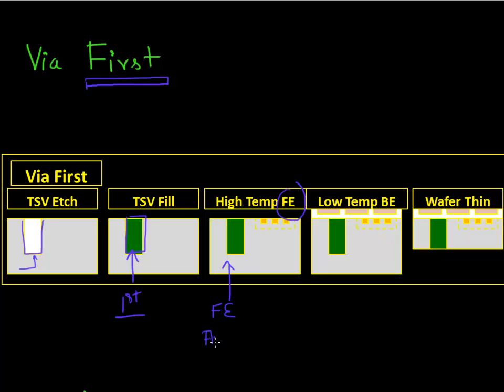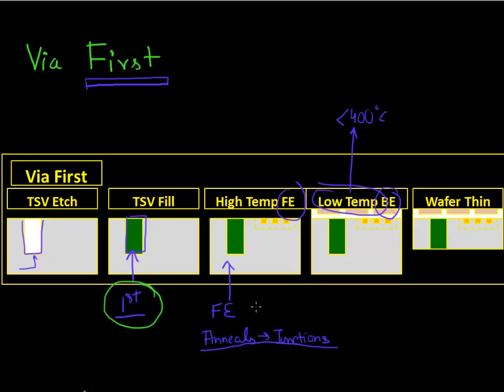Front end processing involves anneals for making your junctions and other high temperature anneals. So most of the thermal budget, or the high temperature processes, are involved when you make your transistor in the front end of your chip. After you're done making your transistor, most of your back end of the line processes are typically less than 400 degrees centigrade — you can also call it low temperature or low thermal budget. So in via first, you make these vias before you make your transistor, then do your front end processing, then your back end processing.